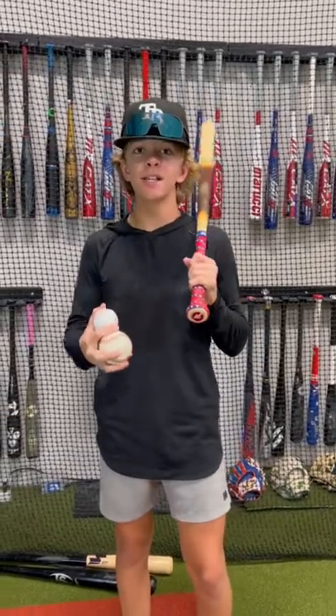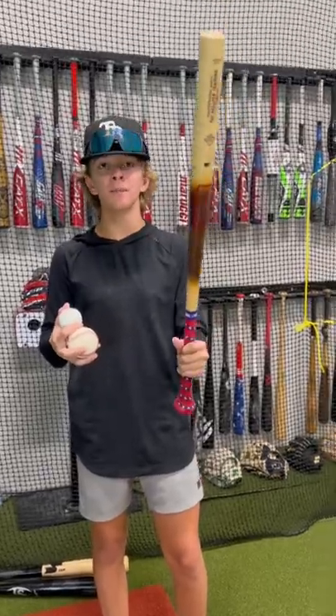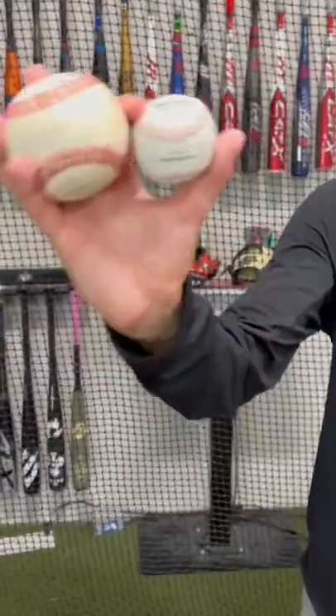What's up guys, Jax here with the bullpen training. This is a hand-eye coordination hitting drill that we love to use. We got the thin American Batsmith wood bat here and the cork ball. You can see the difference between the cork ball and the regular-sized ball.